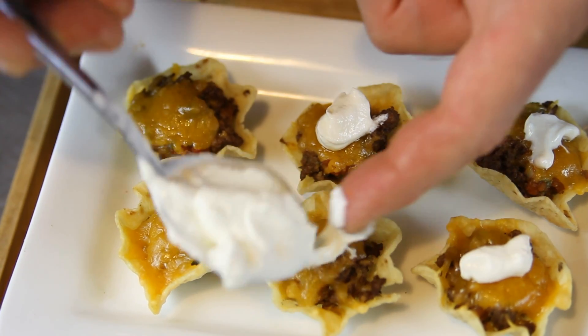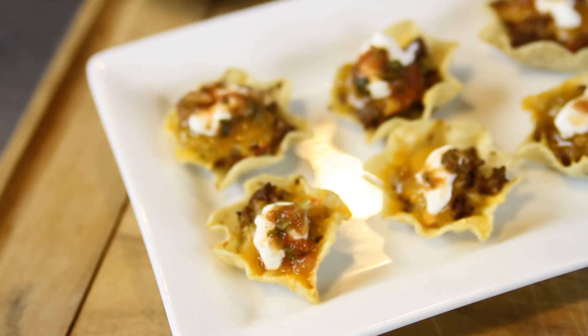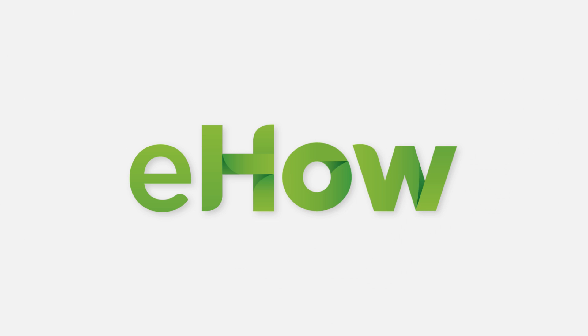Then we will take and put a little bit of sour cream on top and there you go. You have a really nice appetizer. Thank you so much for joining us.